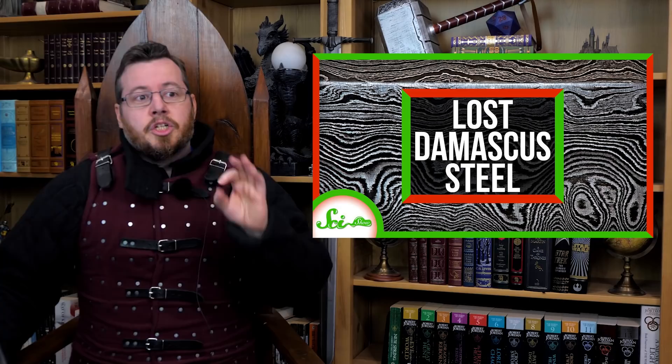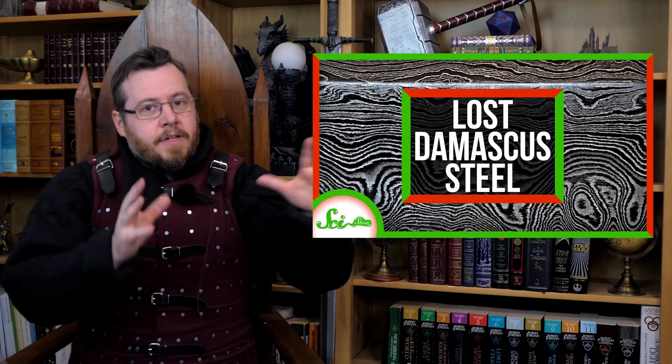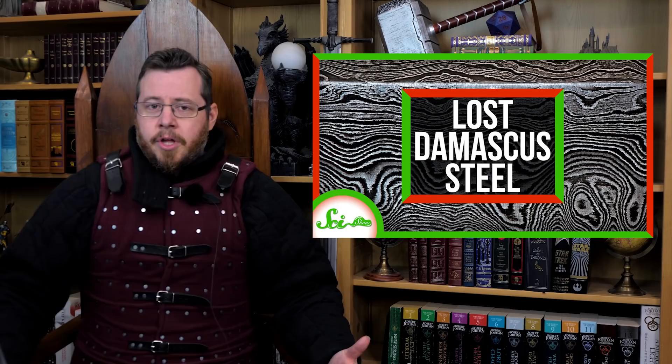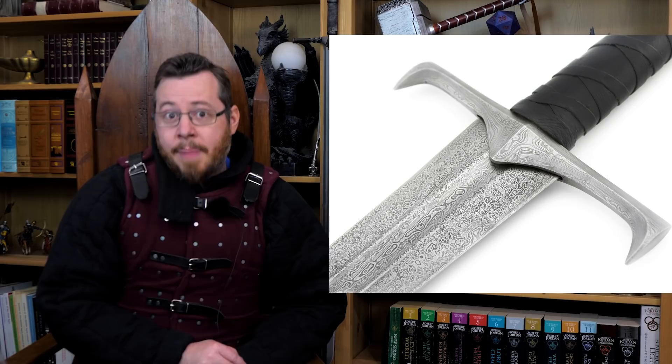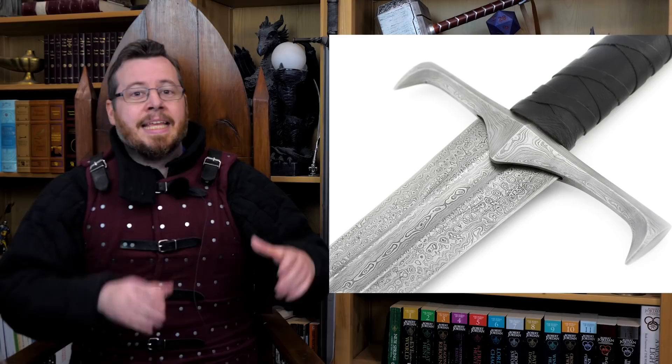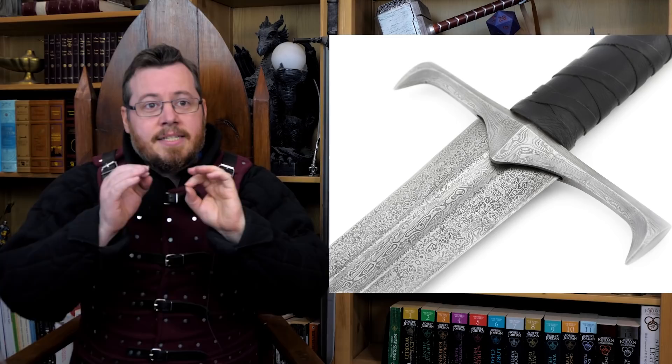Now let's continue on the unfortunate misinformation in the SciShow video on Damascus Steel. There are a couple of important caveats to mention before the specific breakdown. One of the biggest things this video gets wrong — or at least should have made clearer — is that the topic of Damascus Steel is hugely misunderstood. People assume it's any sword that has a metal-like pattern on the blade, often achieved through pattern welding.